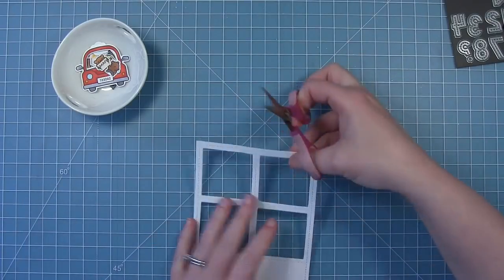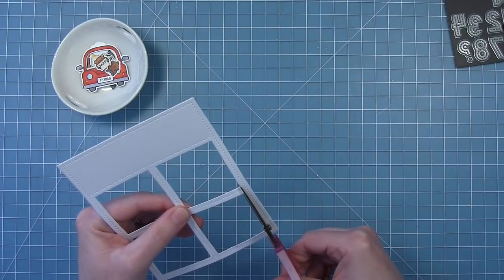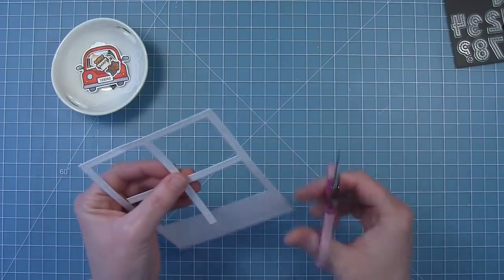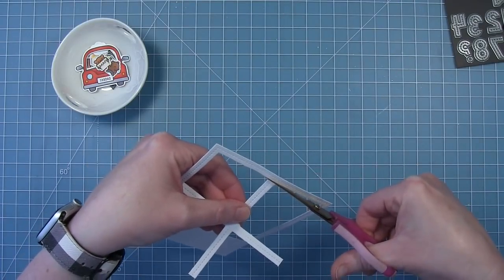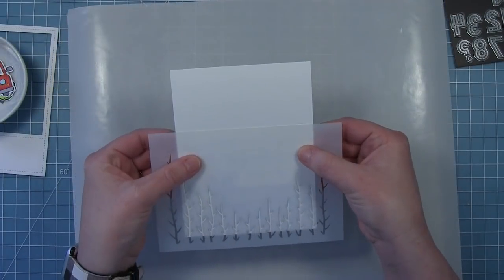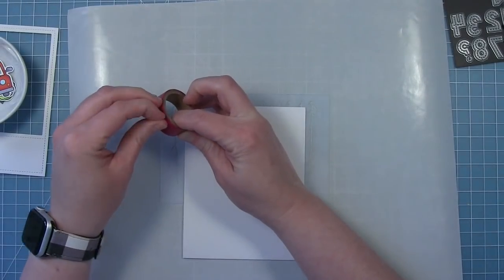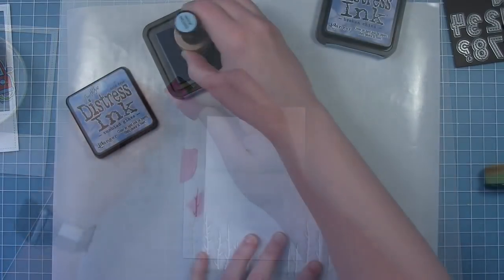Now I'm using the four square portrait die and I've cut it here from some white cardstock. I'm just going to use my scissors and snip out the pieces inside to make a very large frame — it kind of looks like a Polaroid, it has a really cool look. Now I'm just taking a white card base and I'm going to use the straight edge of this stencil to create the line between the sky and the ground.